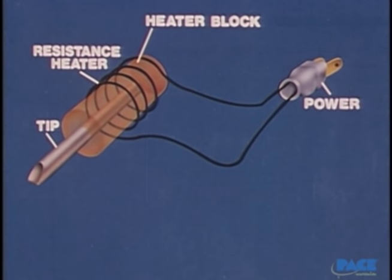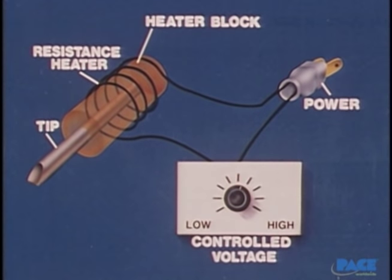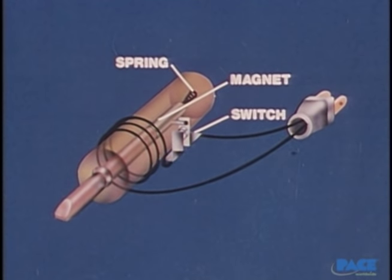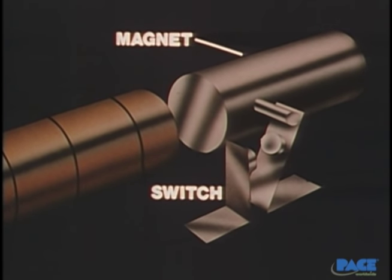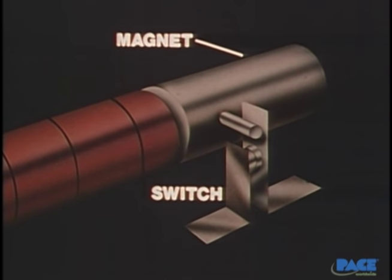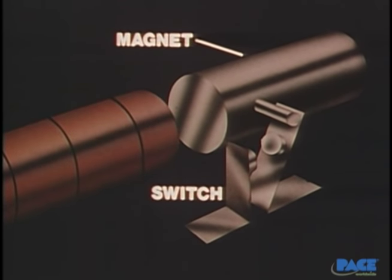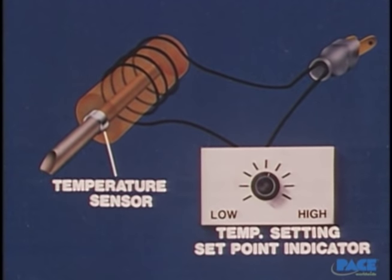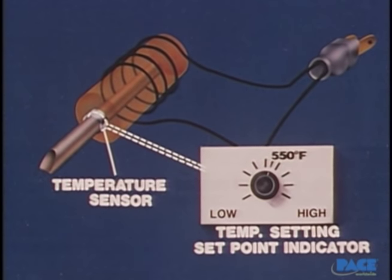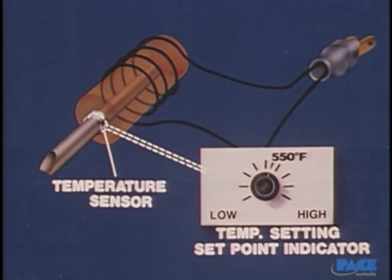More elaborate irons incorporate ways to vary the temperature of the tip. In one type, the operator can increase or decrease the voltage across the heater to vary the tip temperature level. Another type incorporates a temperature-controlled magnetic switch inside the block, activated by a small magnet. As the magnet is attracted to the heater block, it closes the switch and the iron heats up. At a predetermined temperature, the magnet loses its magnetic properties and the switch springs open. Then, as the iron loses heat, the cycle repeats, resulting in a set maximum tip temperature. Still another variation uses a temperature sensor built within the block. The operator sets the desired temperature, and through a closed-loop feedback system, the power to the resistance heater is turned off and on to maintain the tip at the desired temperature.